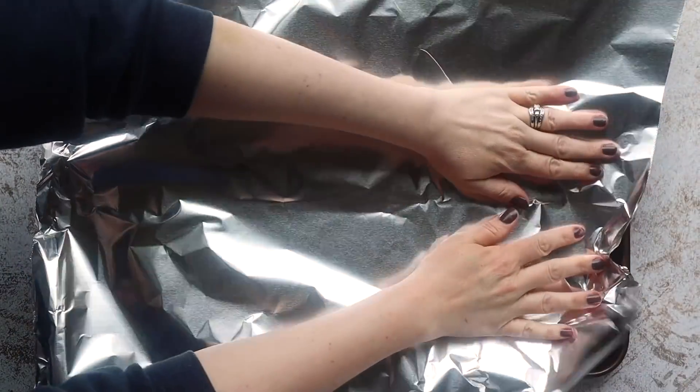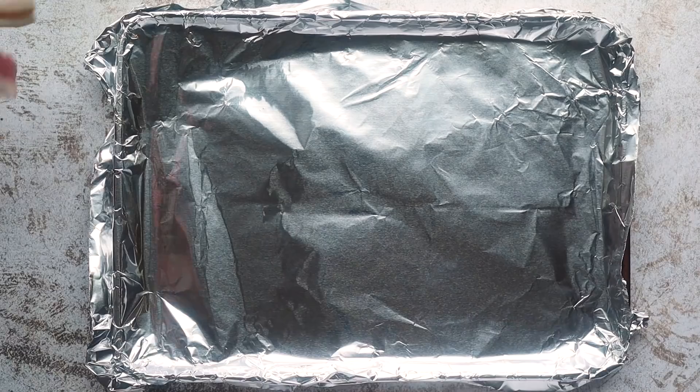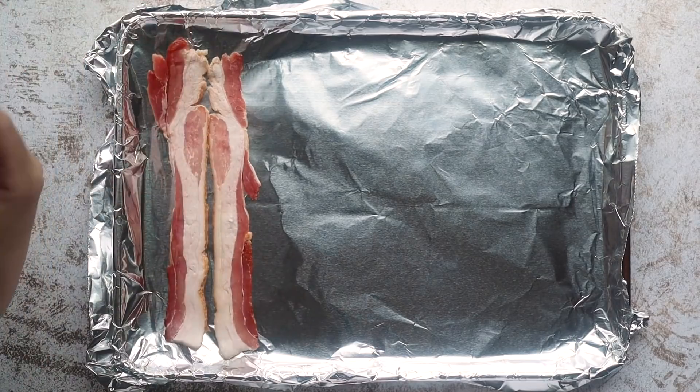I have a large sheet pan. I'm going to line this with foil because it will make cleanup so easy. You'll just have to take that foil, scrunch it up into a ball, and throw it away — you don't even have to wash your pan unless it got greasy. Then I'm going to take a package of bacon and lay down my strips onto the foil.